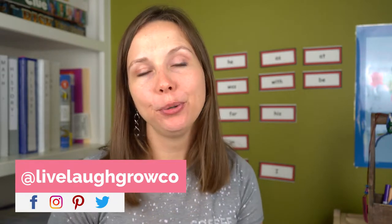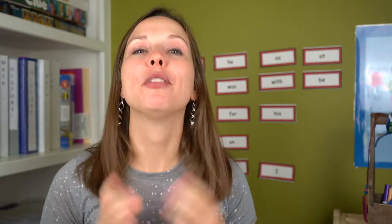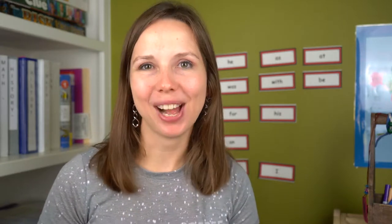Hey y'all, I'm Laura, the creator of Live Laugh Grow. Welcome back, or if you're a new visitor to the Live Laugh Grow site, welcome. I'm so glad to have you. Today we are going to be talking about the must-haves of homeschool supplies.